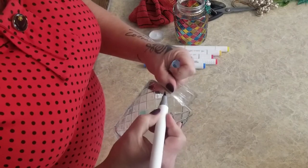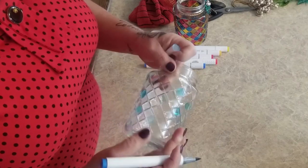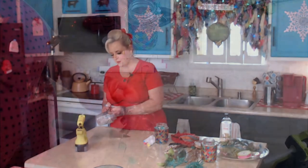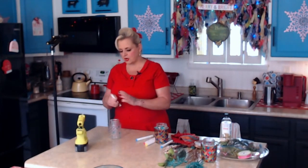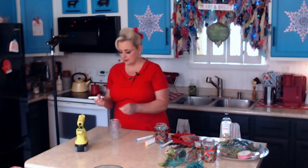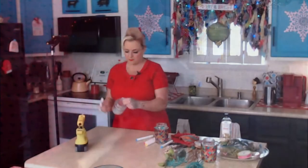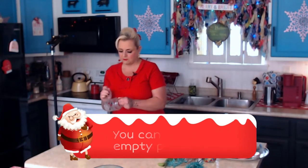This is kind of the lighter shade of blue. That's the cool thing about being able to wipe it off - I went a little outside of the lines, but as long as it's still wet you can just wipe it off with your finger. If it's already dried, get a little cotton swab and some alcohol and you can get it right off. That's all I did - just go in and color all these.